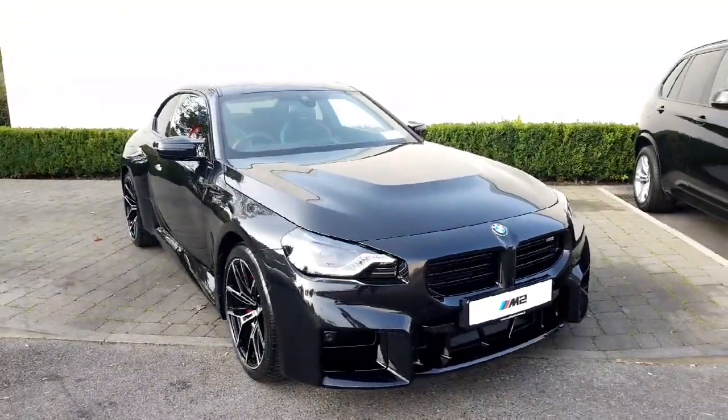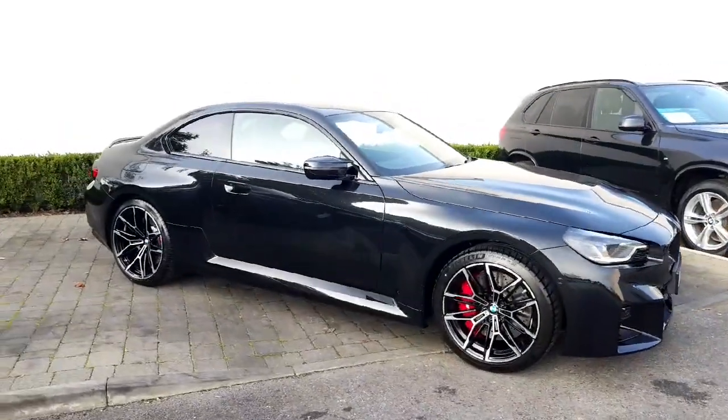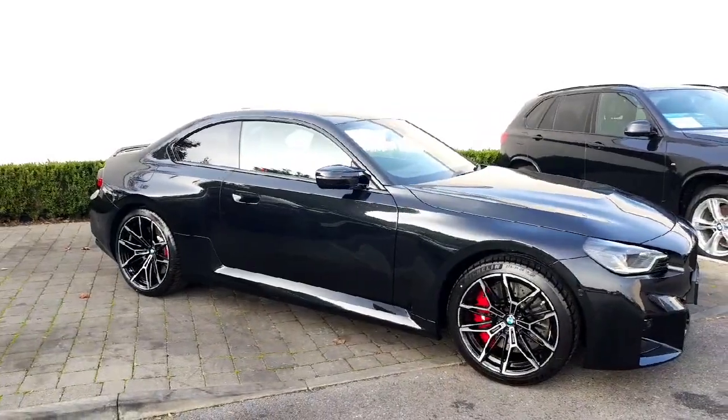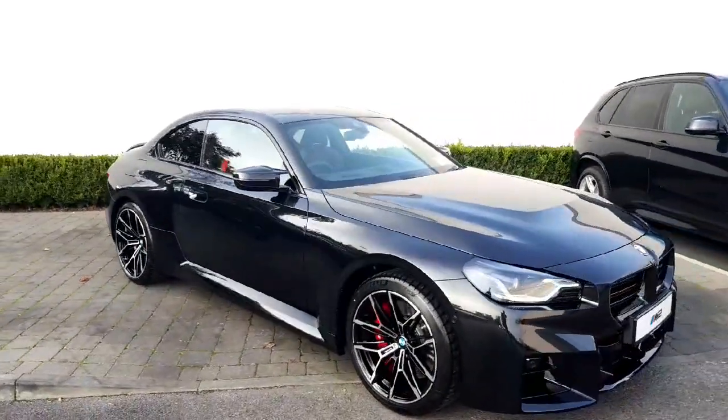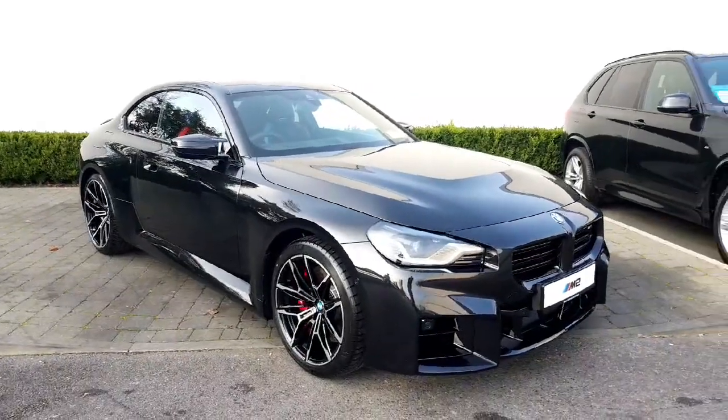It's a serious bit of kit. This car is located here in Athlone — it's ready to go. If you'd like to inquire about this new BMW M2 or any of the cars in the BMW or Mini range, don't hesitate to give us a call here at Colm Quinn BMW in Galway. Thanks for watching, take care guys.